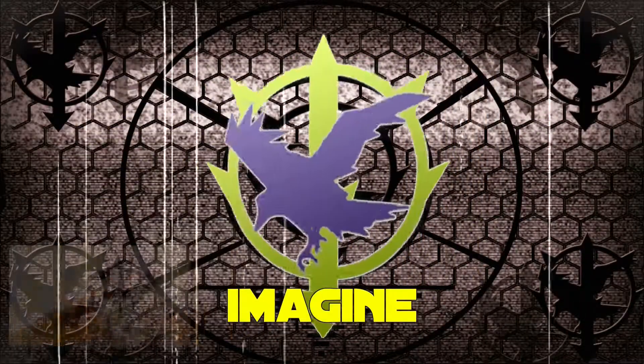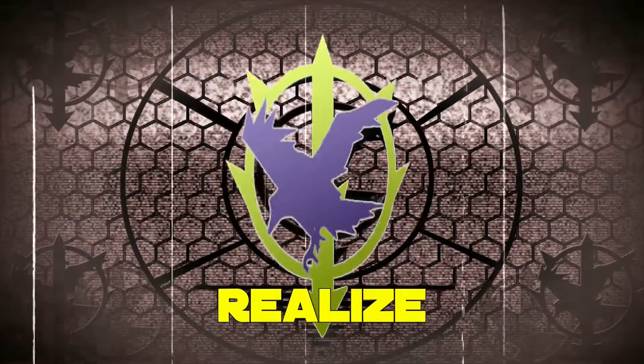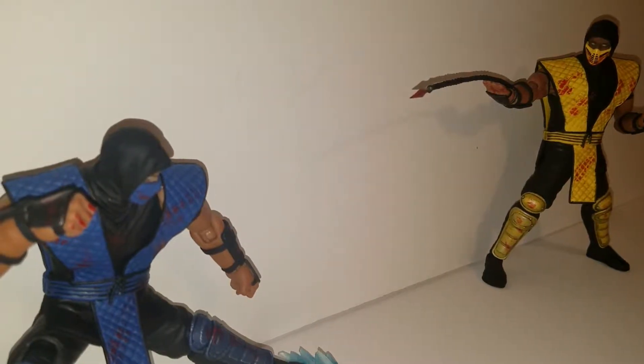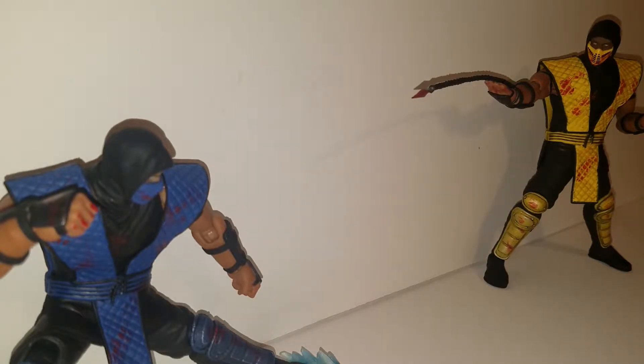I have come to you today as someone who carries within him the true aspirations of Xeon. Hello everyone, welcome to the Xeon Rimmons channel. And in today's video we're taking a look at a custom modification that I did to a Storm Collectibles Mortal Kombat figure.